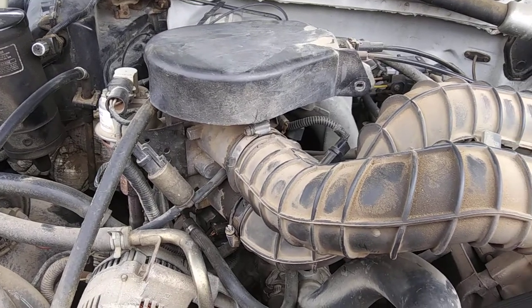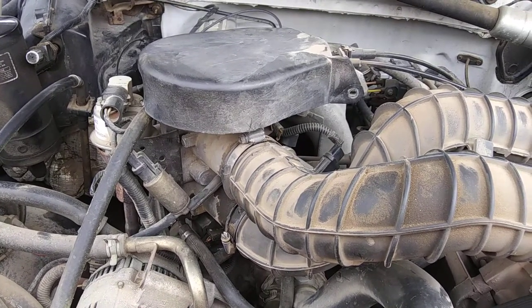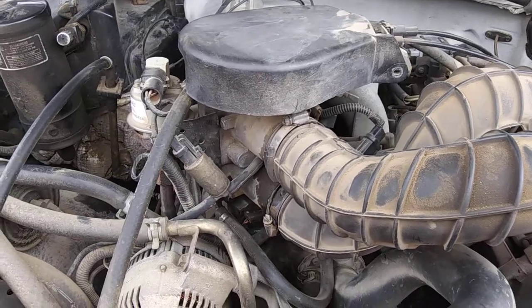We're going to show you how to change the throttle body position sensor on a 351. This is a 93 model.